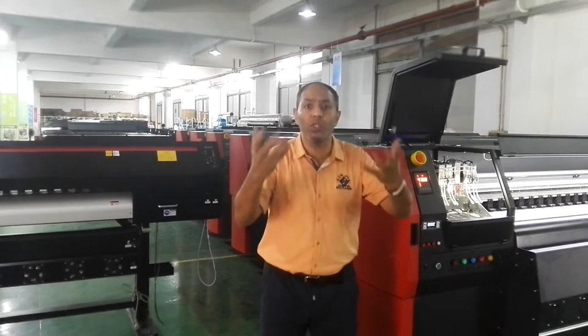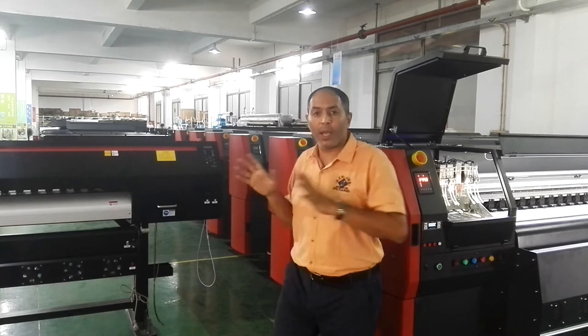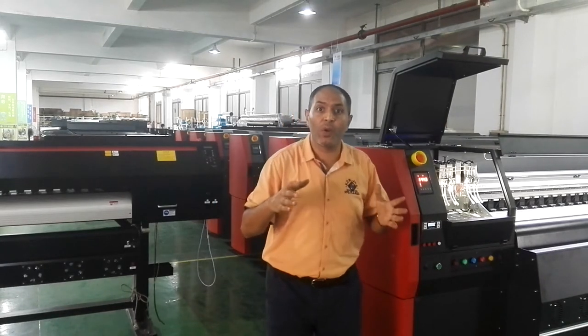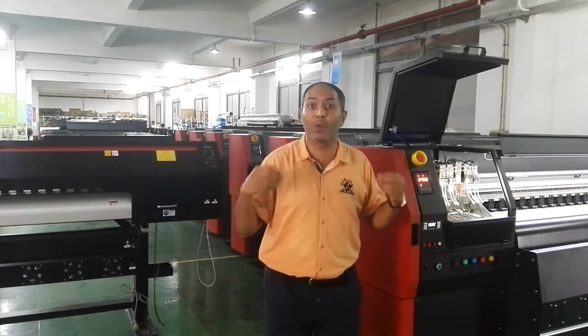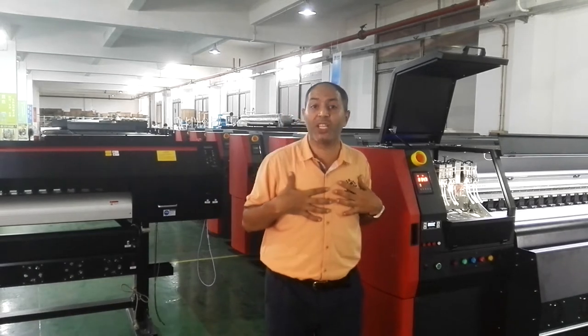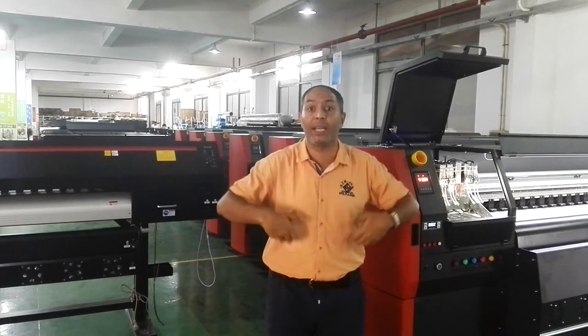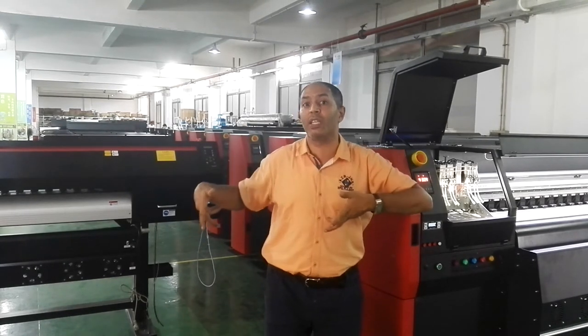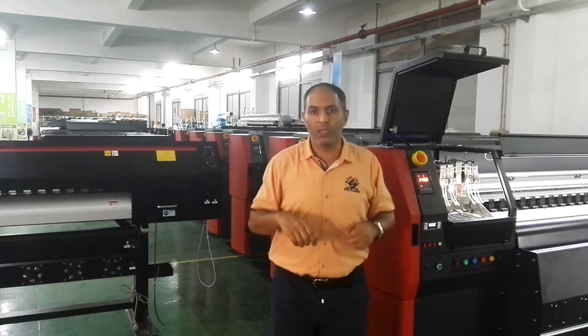Now we can provide you the best quality here, with a guarantee for one year — maybe more than one year — and also the best price. We have our special engineering team; our engineer can go to any country to do installation of the machine. He can also give you training here at the factory and advise you which machine is best for you.